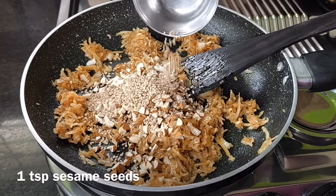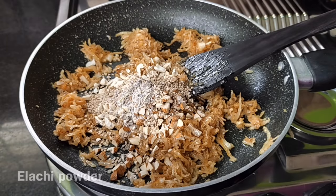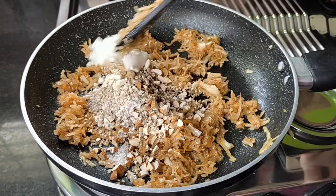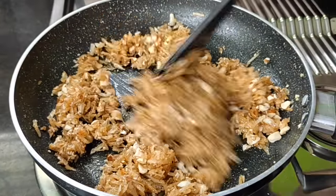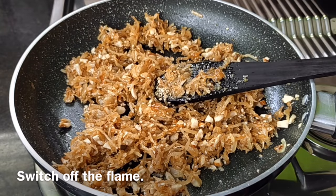1 teaspoon of salt. A little bit of salt. 1 teaspoon of salt. This is the salt. If you are using a piece of baking paper, turn to the saw. Put a piece of the pieces on top of this.